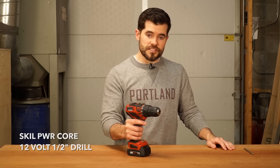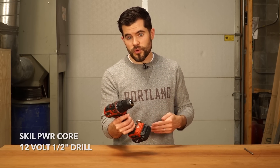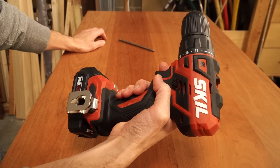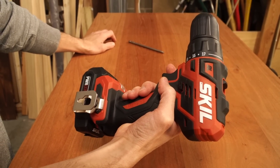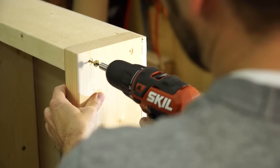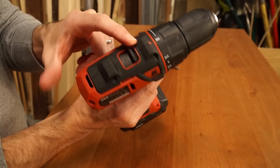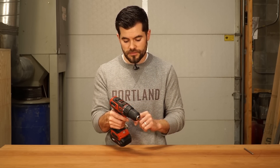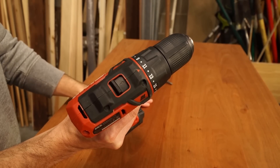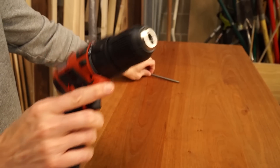This is the Skill Powercore 12-volt half-inch drill. Now it's not necessarily for a pro, but it's really not that far off — it's a weekend warrior's dream. It's got everything that the pro drills have: two speed adjustments, fast and slow, adjustable torque, and some things I haven't seen in other drills before.